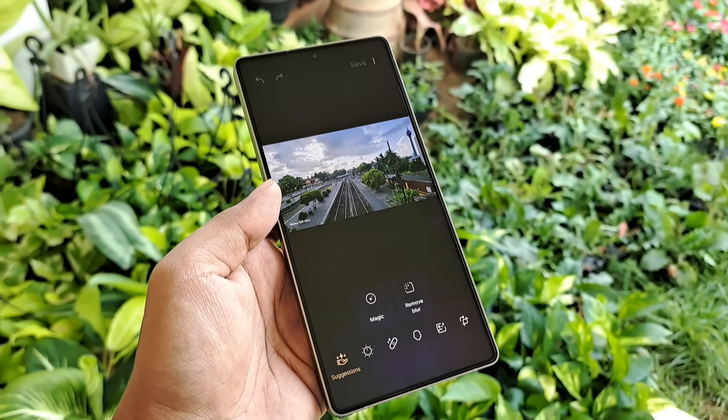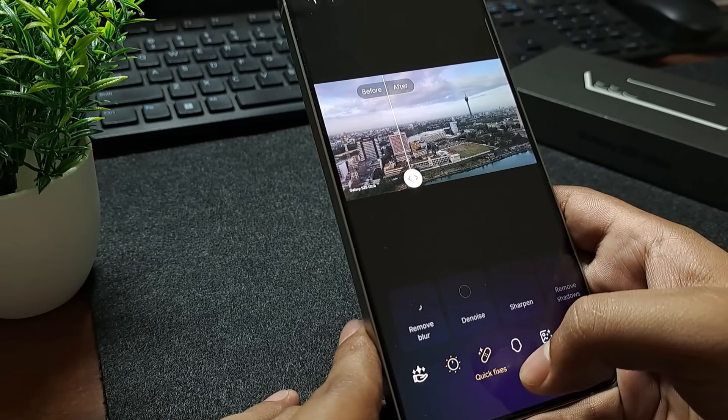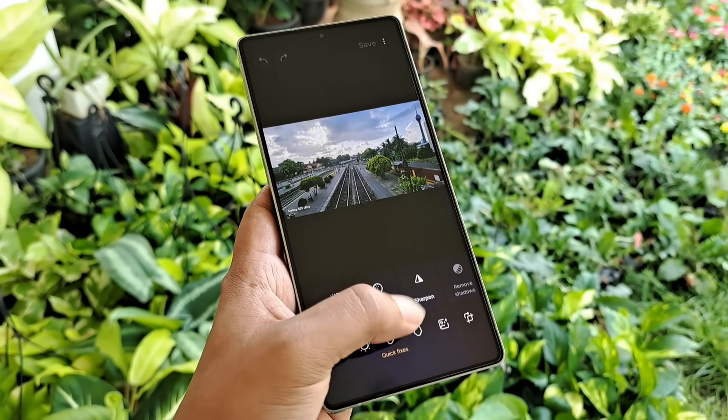And if you're into photography, I suggest installing Galaxy Enhanced X. It lets you do deeper edits on photos and gives you more creativity control than the stock gallery.